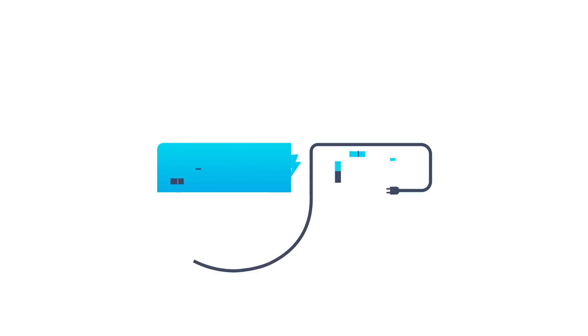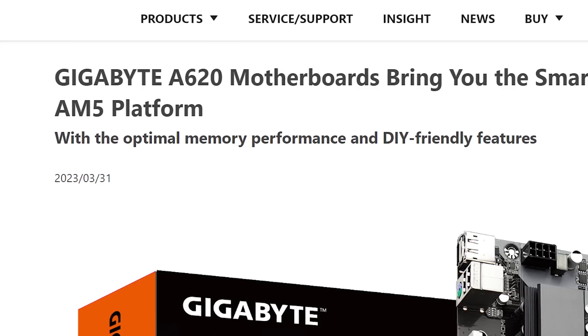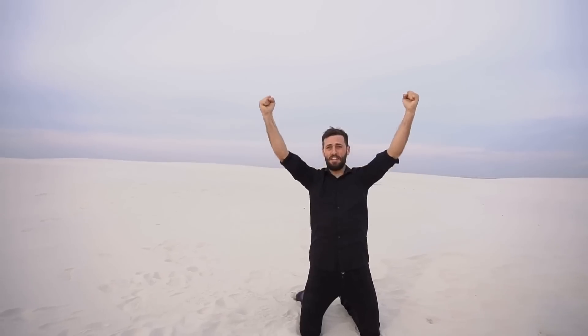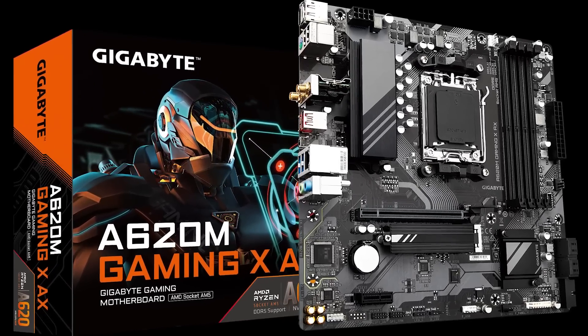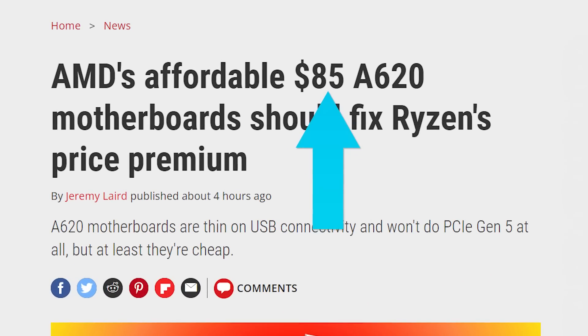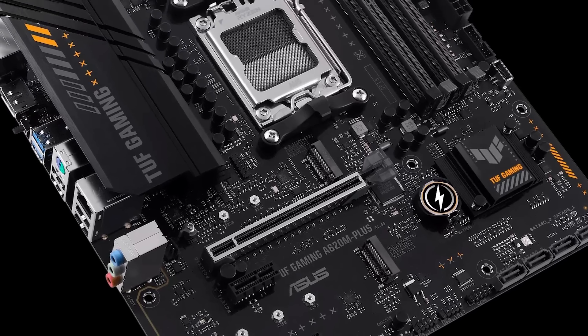Welcome everyone to Gamer Melt. First up for today, budget PC builders can rejoice, as AMD has officially released their A620 chipset. Cheaper AM5 boards are finally here for AMD's Ryzen 7000 CPUs, and they start at a much more affordable $85 — way better than I even thought. But there are of course some compromises.